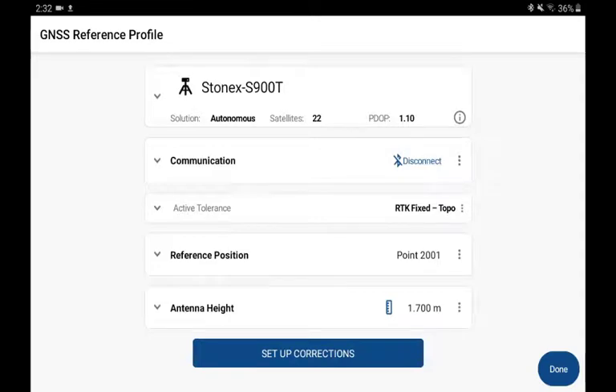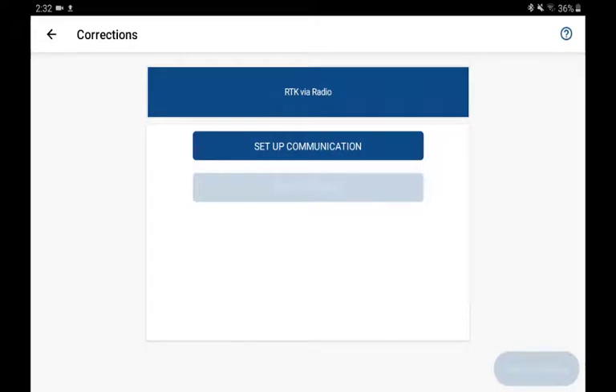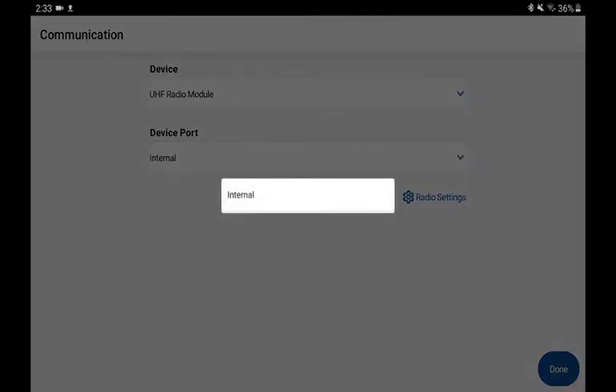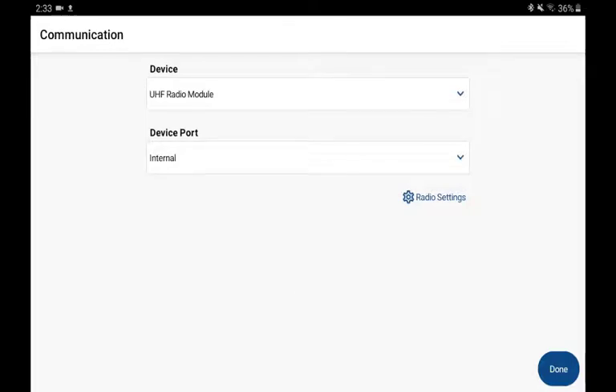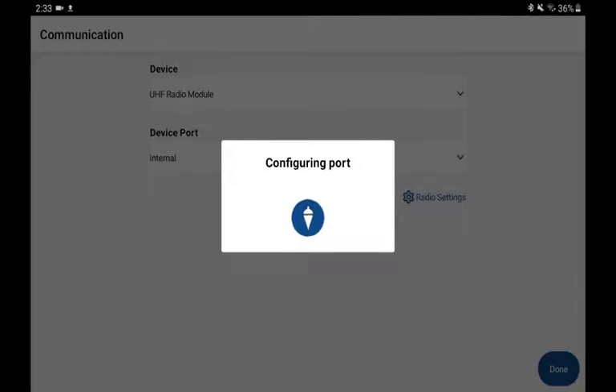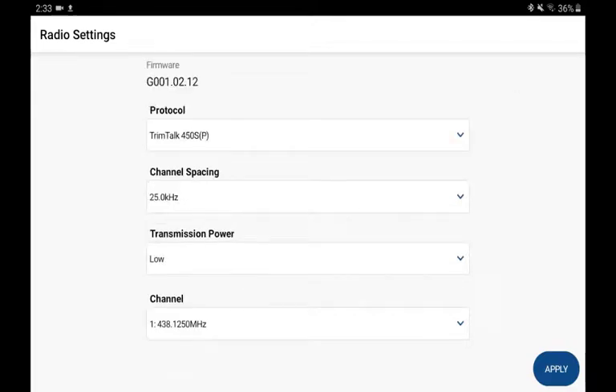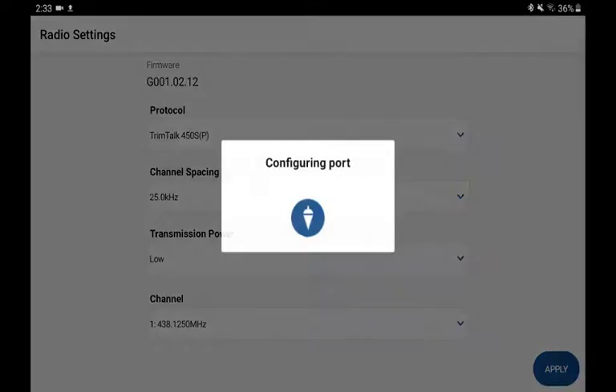We're now going to set up corrections to configure the GNSS receiver so that it will transmit an RTK signal over, in this case, a UHF radio signal. The first step is to set up communication, where you can identify I'm using the UHF radio module. Here I can specify whether it's an internal or external radio — in this case, internal is my only choice. I can go into Radio Settings to configure specifics: the protocol, channel spacing, transmission power, and the channel. The options you see will vary from radio model to radio model. It's important to ensure that the settings set here in the reference receiver will match in the rover receiver later on. I'll pick Apply to make those settings take effect.